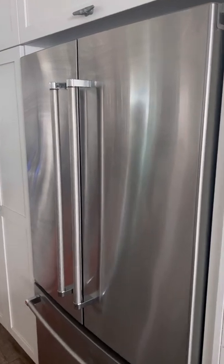Does stainless steel get streaky for you after cleaning? This particular fridge was at a rental I recently stayed at. It was clean, but very streaky.